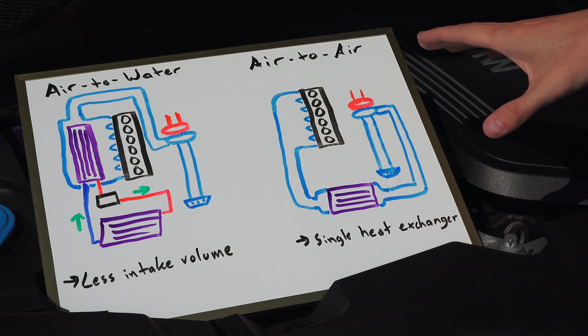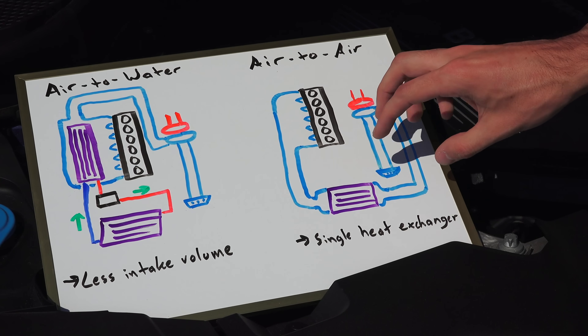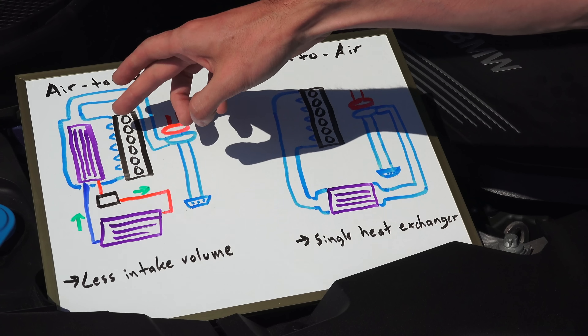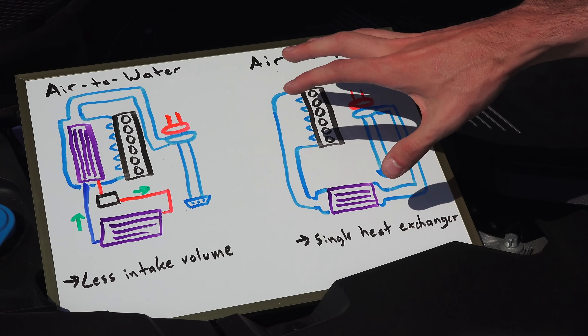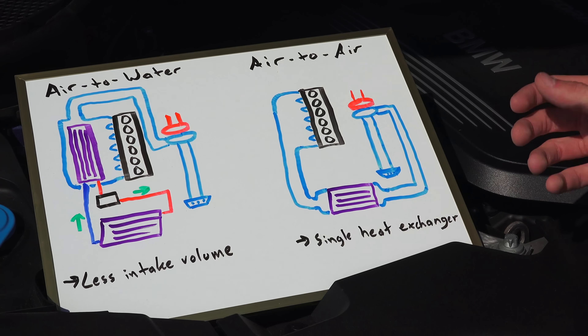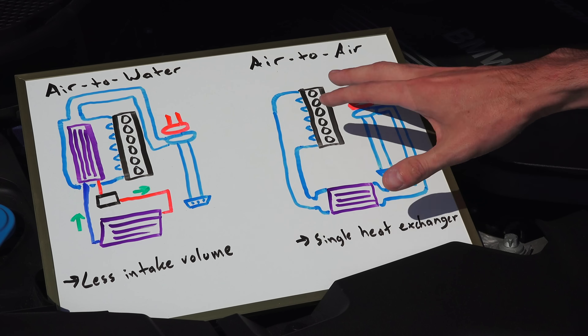So what are the advantages of the air-to-air intercooler? It is a much simpler system, so you don't have to worry about fluid leaks like you would with the air-to-water setup. You don't have the additional heat exchanger, the pump, or the coolant lines. Because it's simpler, you also don't have all the added weight from the coolant and the extra heat exchanger. You do have additional piping for the airflow, but overall it's a much simpler system.